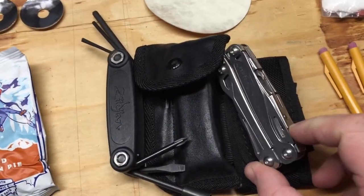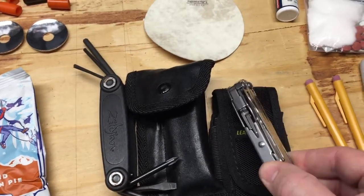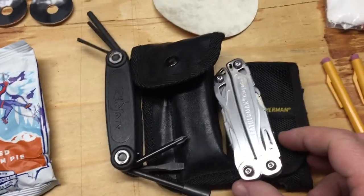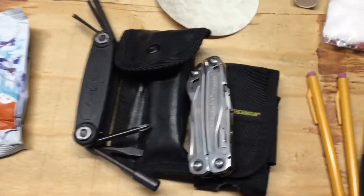I carry a Leatherman Wingman, which has pliers, wire cutters, flat head, file, phillips, scissors — you name it, it's got all kinds of stuff on it. It's a good Leatherman tool. I also sometimes carry the Leatherman Wave, which I love a lot.